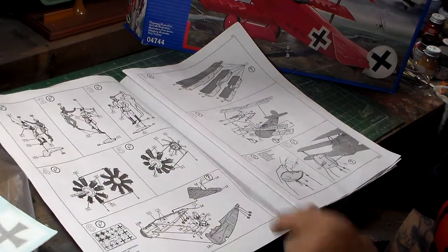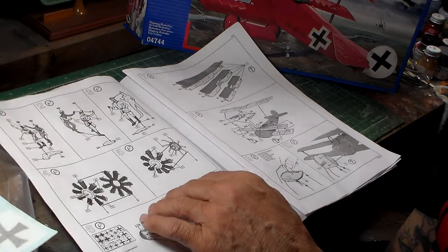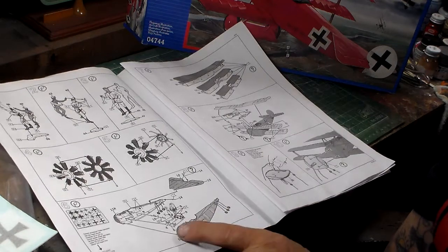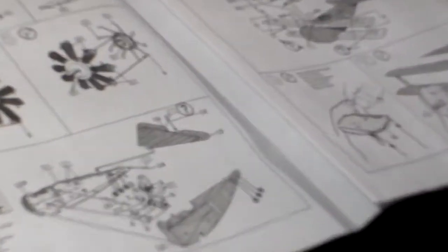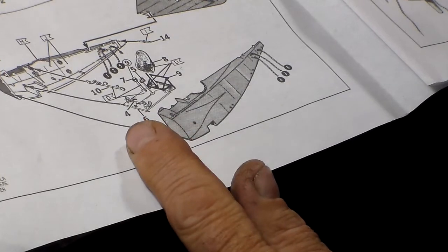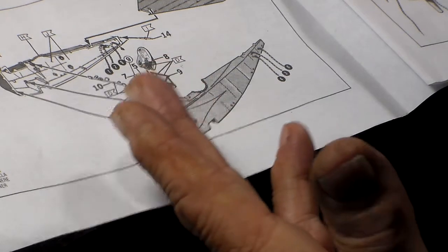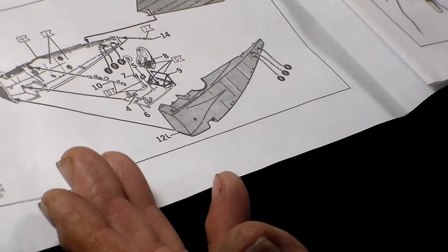These are the paint callouts for the engine. Some guys go ahead and paint them silver, or paint them all black and go back over with silver, or add washes — whatever you want to do to detail the engine. It's a pretty nice engine. Over here are exploded views of the fuselage construction. Make sure when you construct this kit you have rigging line — it usually comes in around step eight or step nine when they start with the rigging.